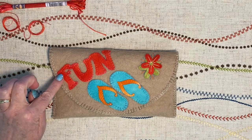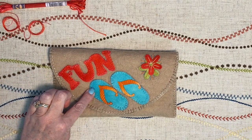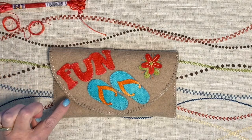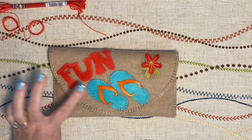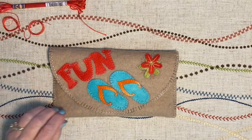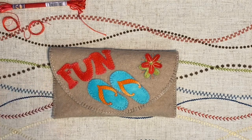We're going to end up blanket stitching the perimeter of the flip flops, and then when we get to the very end, the perimeter of the pouch itself. So you'll use it three separate times on this particular project. Here we go — blanket stitch.